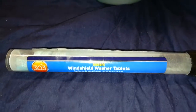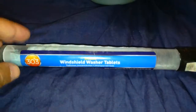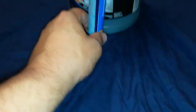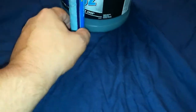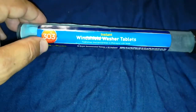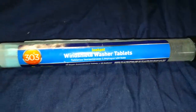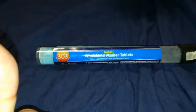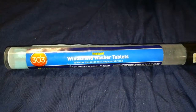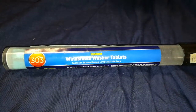I give this a Random Fix definite thumbs up. This tablet stick is not that large — you can see it here in comparison to the gallon — but this little stick of tablets makes 25 gallons. Random Fix thumbs up for the windshield washer tablets.